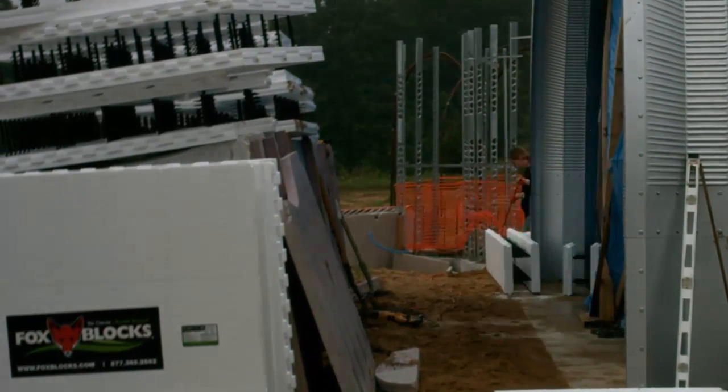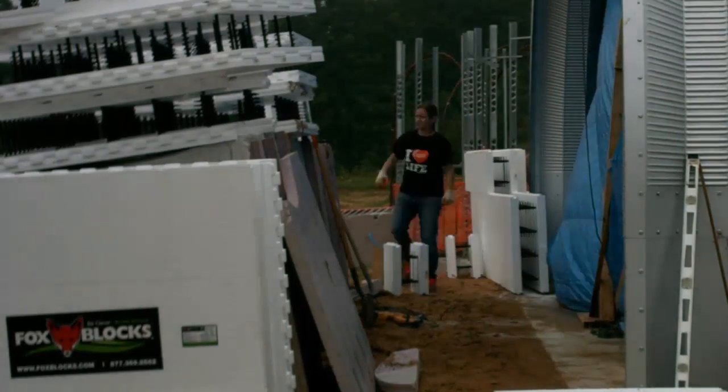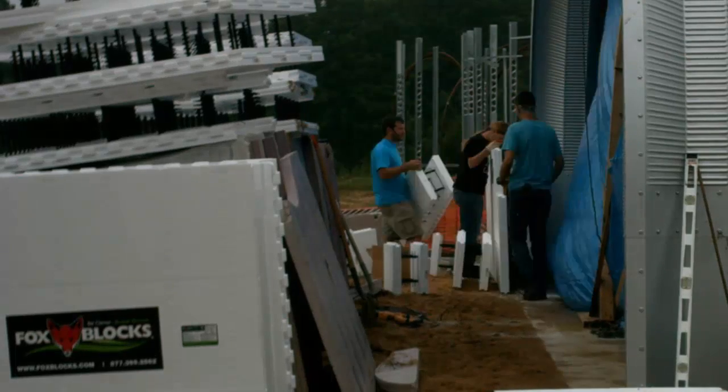Then Bonnie and I got to work stacking the ICF blocks. Bonnie was a Lego maniac, so she enjoyed this part. But we were both new to FOX blocks, so there was a bit of trial and error as we went along.